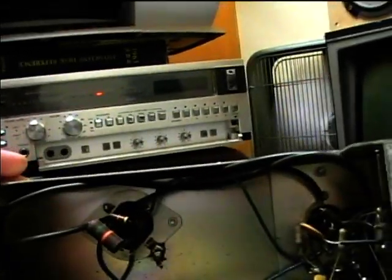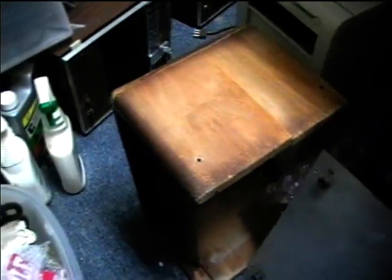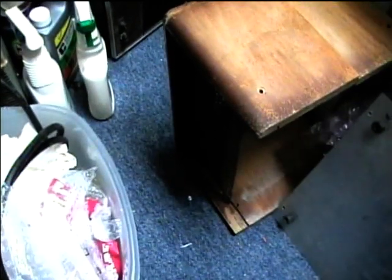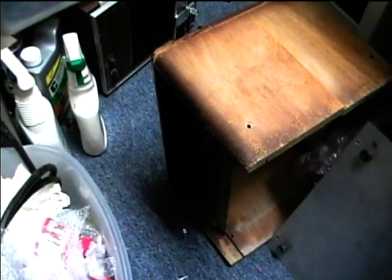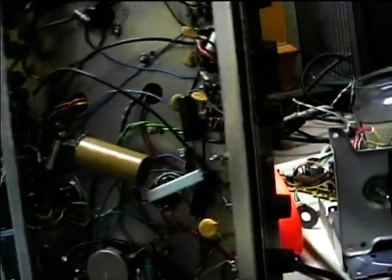There's one more electrolytic that we'll replace too. It came in this wooden cabinet, and I don't know if this was — it looks kind of like an old radio cabinet that was maybe modified or something. But it's fallen apart, so it'll have to be re-glued before we can put the amp back in it.